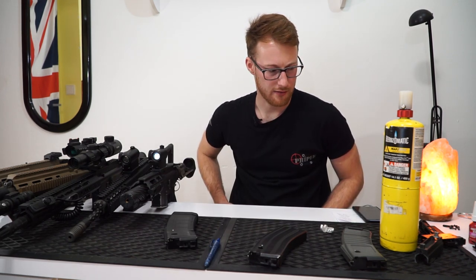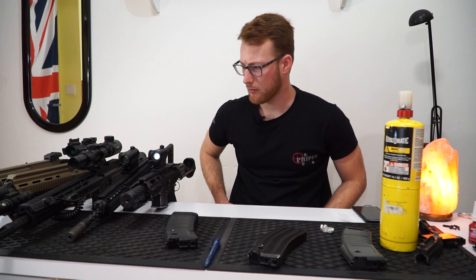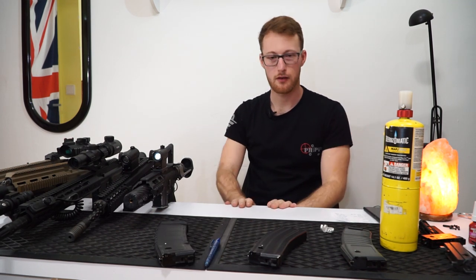I'm wondering about AKs — I should buy an AK. Even though I don't like AKs, I should just try it out. That's it — I hope you liked the video and I'm out.